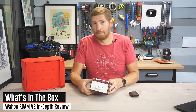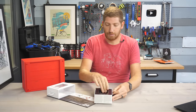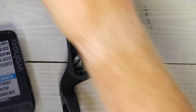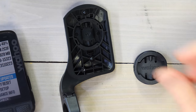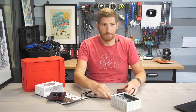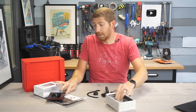What's in the box: you get an out-front mount, which is a nice touch, plus a standard quarter-turn stem mount that you can use with zip ties, and a USB-C cable. Pretty standard for most bike computers. Once unboxed, you'll use the companion Wahoo Elemnt app to configure settings across the Roam, Rival, and other Elemnt computers.